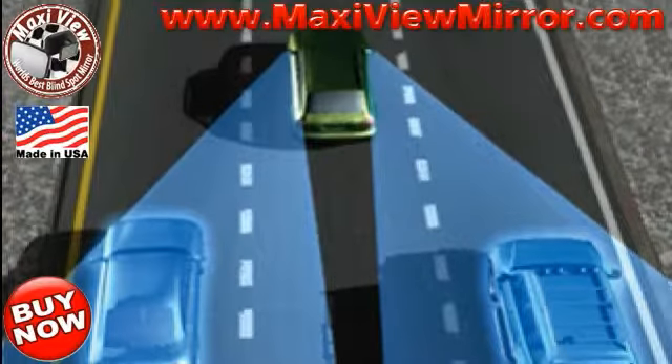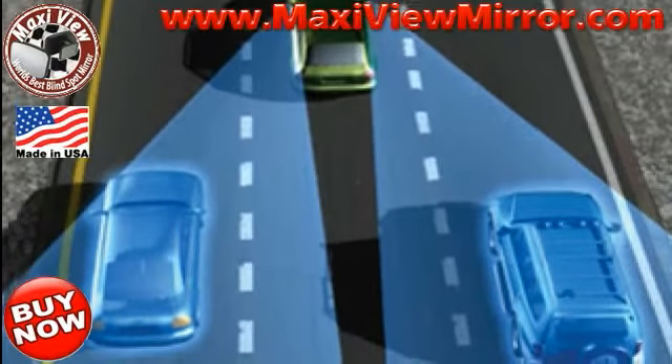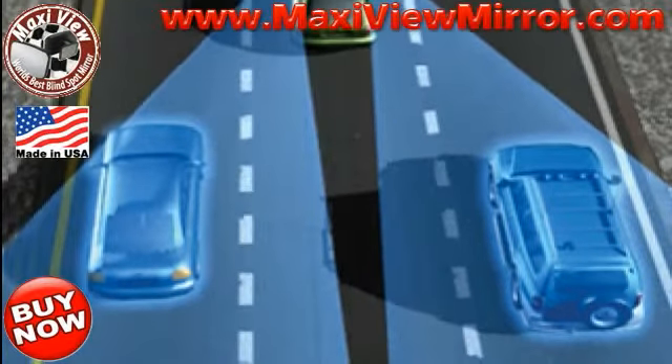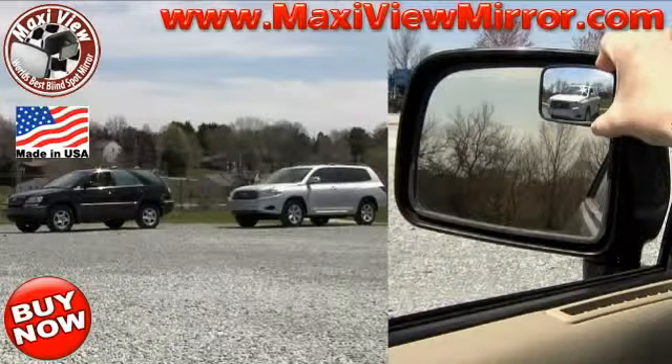MaxiView blind spot mirror expands your field of vision. You are unable to see the car in the factory installed mirror, but you can see the car in the MaxiView mirror.